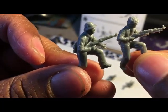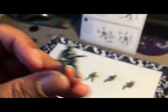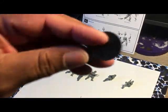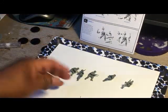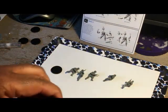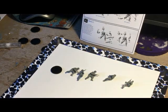Let me give you guys a close-up of these — these are some more of the North Vietnamese and they're looking real nice. I'll put them on bases later; they do come with bases, but I crazy-glue them on temporarily because even Plastic Weld doesn't hold well enough — if they drop they just pop off.